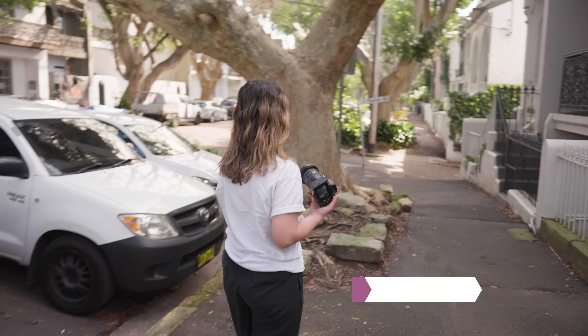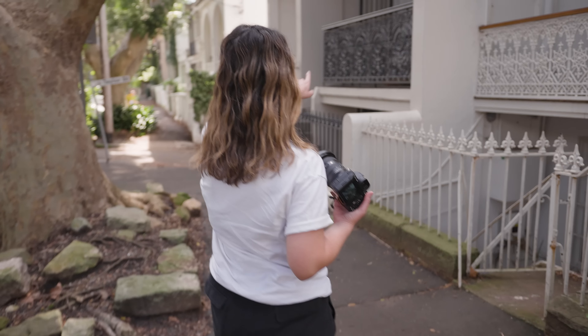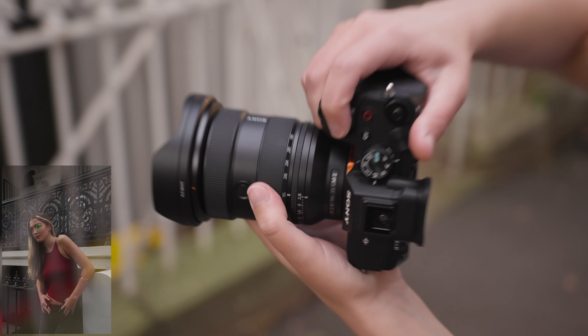Hey everyone, this is the new Sony 16-35mm f2.8 GM Mark II lens. In today's video we're going to be doing a real-world portrait photo shoot to test this lens out for both photo and video. Let's start just here — I like these two, like the black and white kind of look.